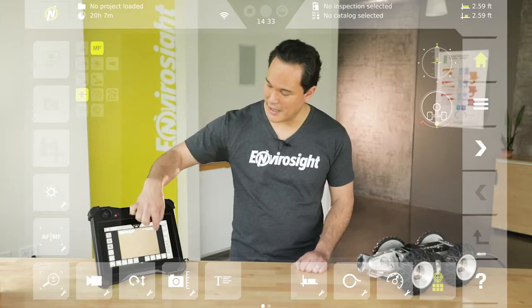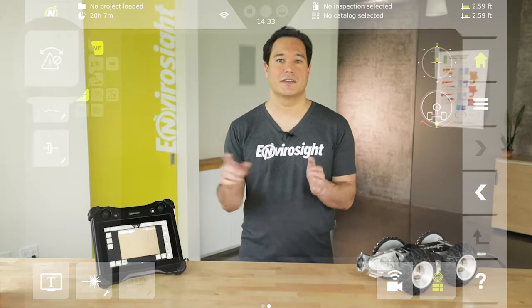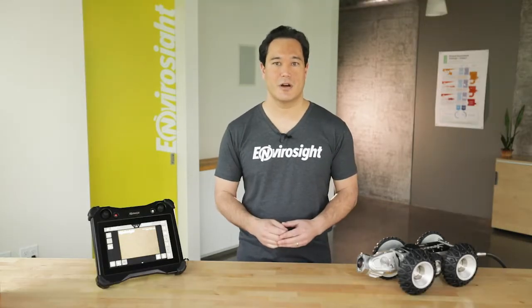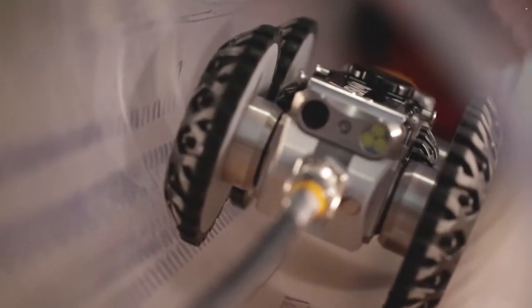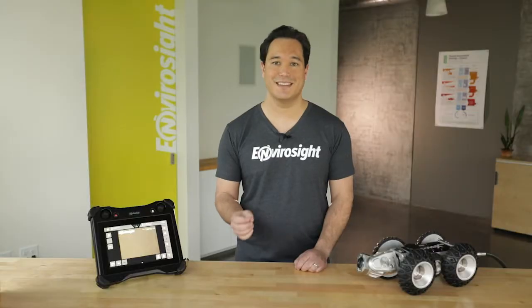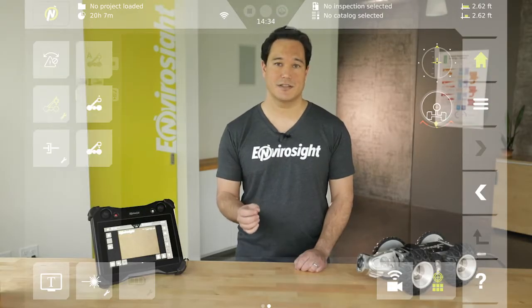Swiping to the next screen, anti-roll protection appears at the top left. When toggled on, this feature automatically stops your crawler when it's in danger of rolling over. Next down is the camera lift. If a camera lift is installed, or if you're using a crawler with a built-in lift, this slider lets you adjust the height.